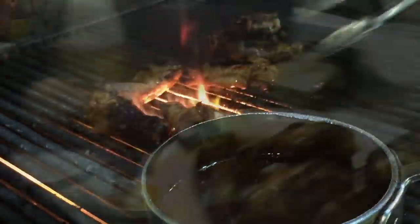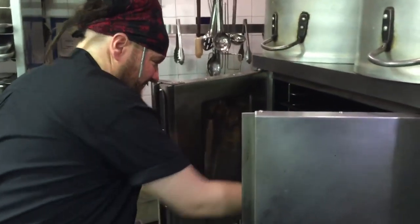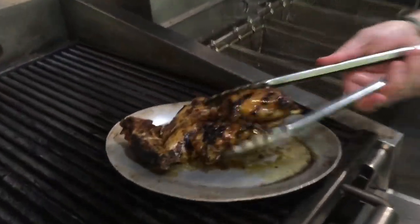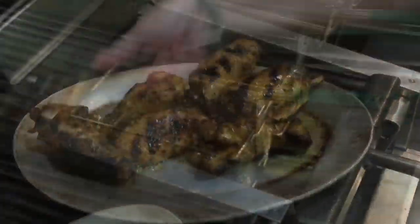After marinating in a dry rub for 24 hours, they're charred on the grill, then go into the oven to get juicy, and finally flash-fried for extra crispiness.